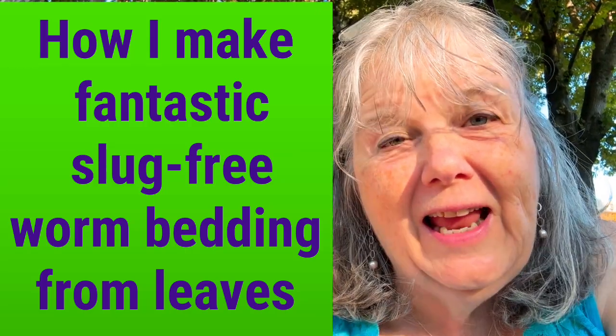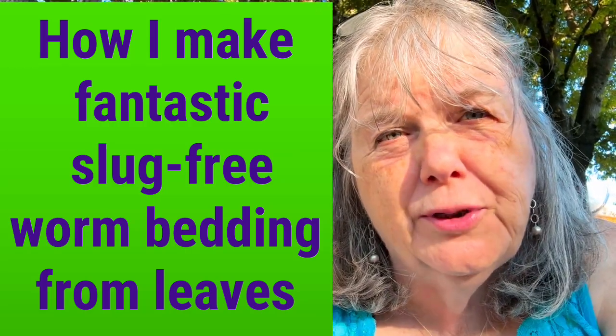Hi everyone, it's Sandra. A lot of people watch me put beautiful leaves in my worm bins, and the comment I get is 'I don't want the critters that come along with the leaves.' So I'm going to give you a tip on what I do to reduce the chance that you'll carry in any slugs or slug eggs with your leaves. Stay tuned.